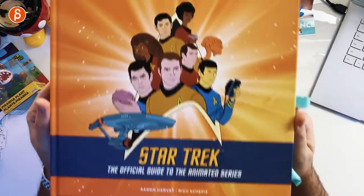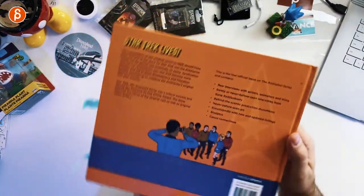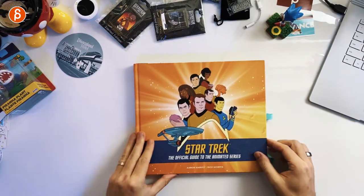So when they announced the official guide to the animated series, I was very, very excited. So let's check this out and see what's in there.